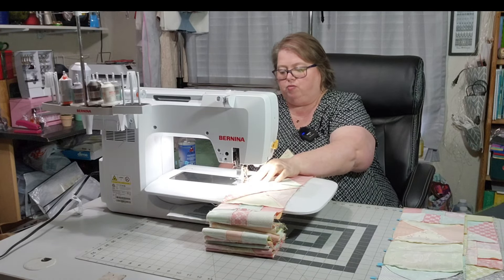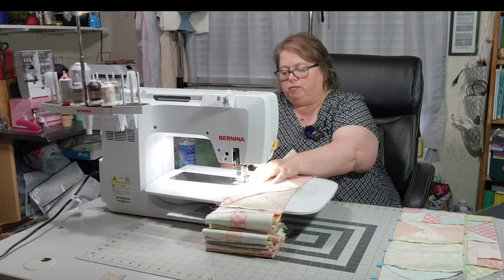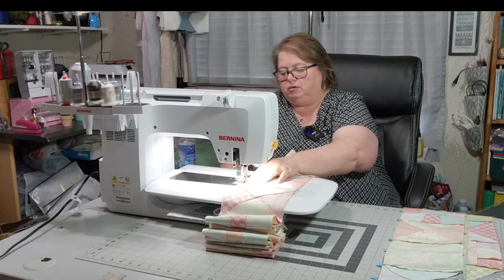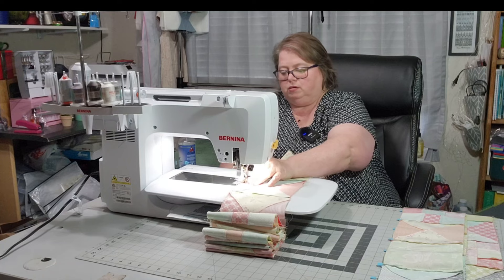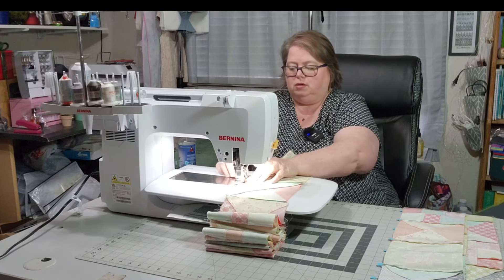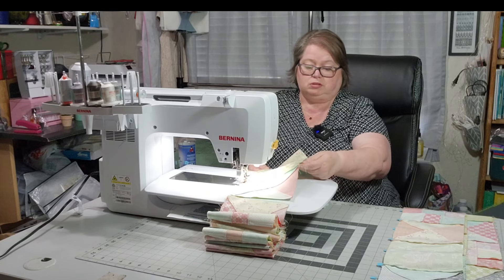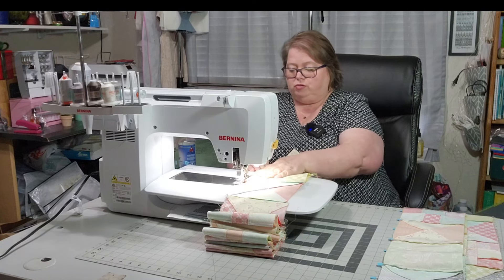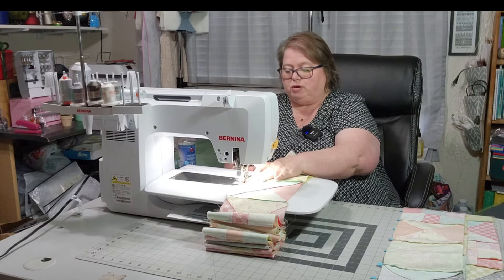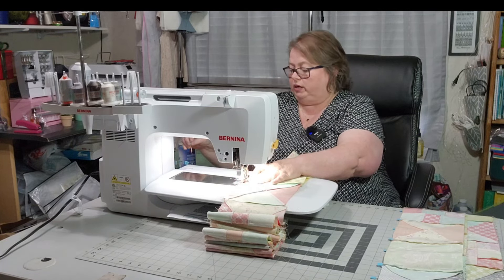This way I will know which one is which and I won't have to worry about mixing it up. I'm hoping I can get all of my rows completed today — all of them sewn together — and then sewn to that main panel I have hanging on my design wall. If I can get those done, that will be really nice.